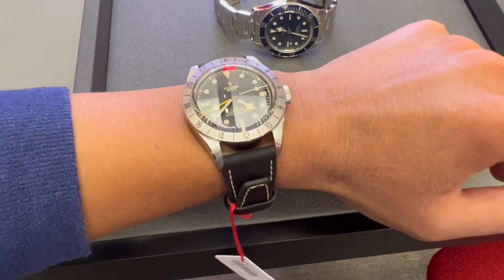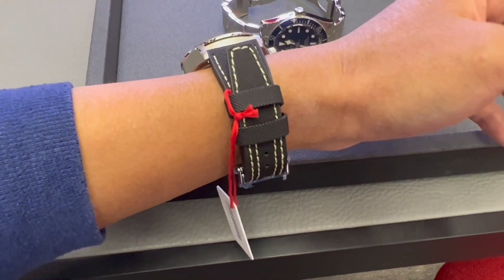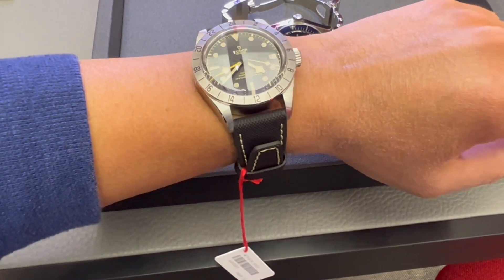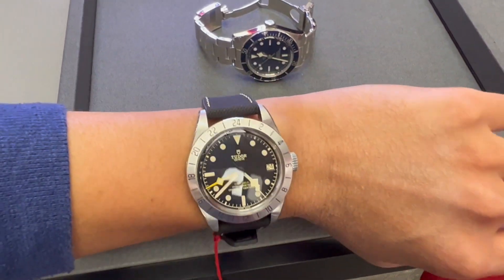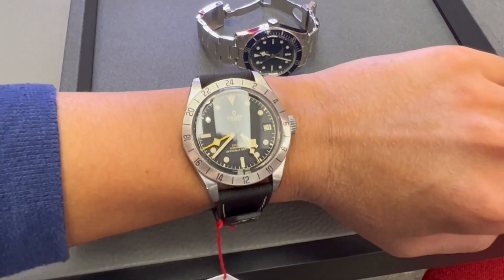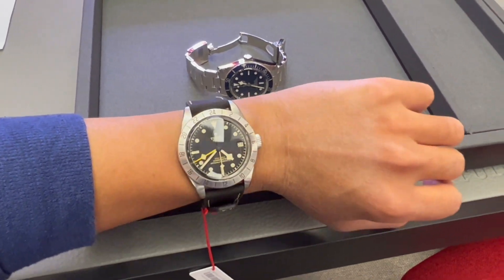I got to try on the rubber strap version. The strap is quite thick and it feels solid. I find the Black Bay Pro very comfortable on my 6 inch wrist, and it doesn't feel top heavy, at least not on the rubber strap version.